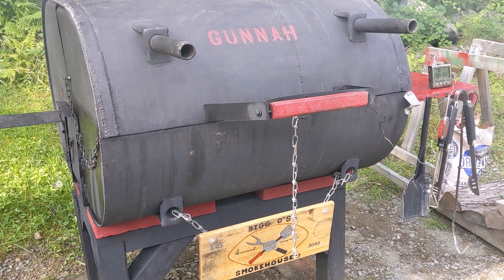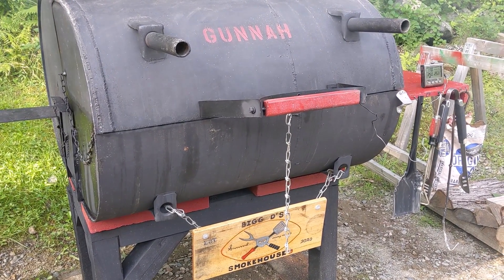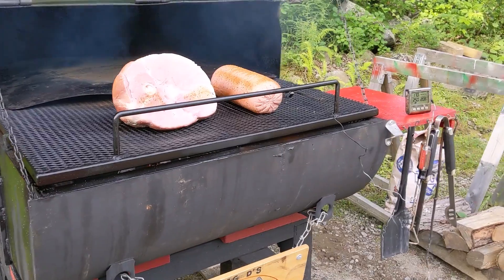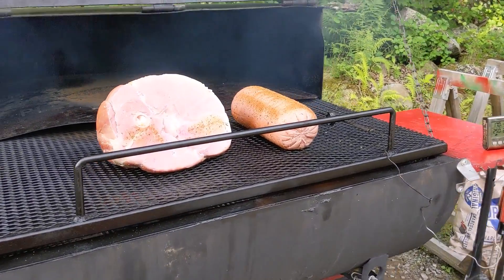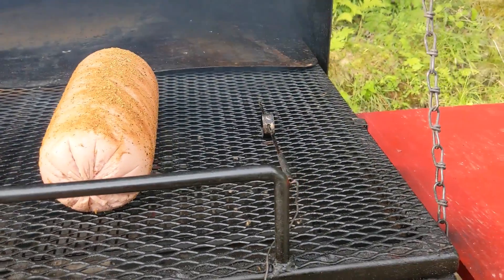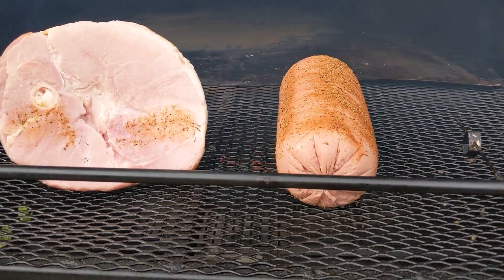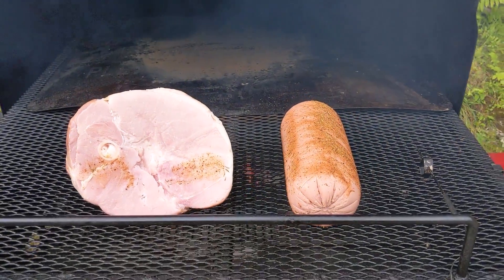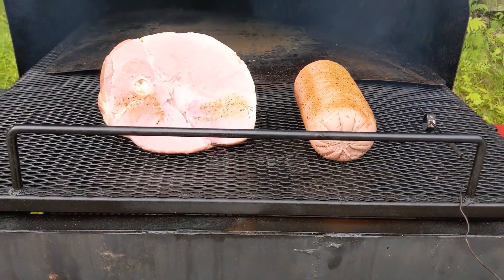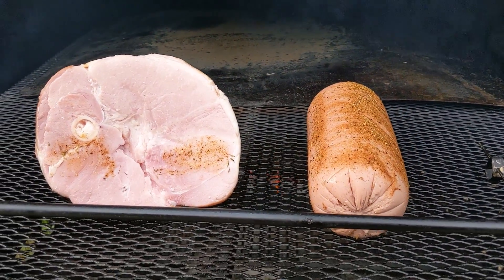It's gonna be about a half-day cook. I want that ham just falling right off the bone - my wife loves it that way, so that's what we're gonna do. The fire is staying exactly where I want it; the highest it's gone is 255 and then it started going back down again. So we got our ham and our bologna cooking.